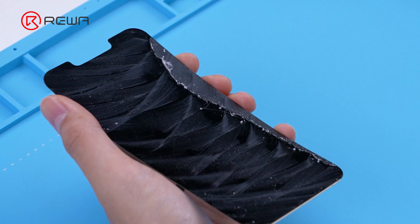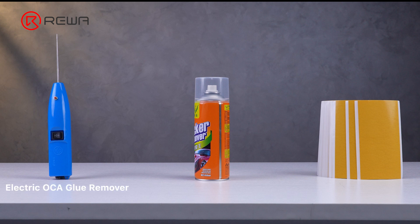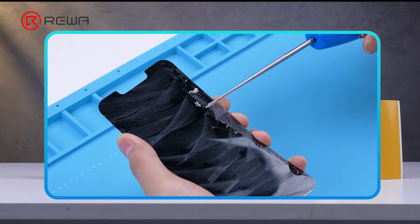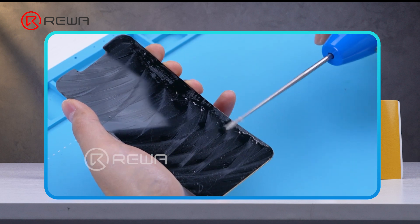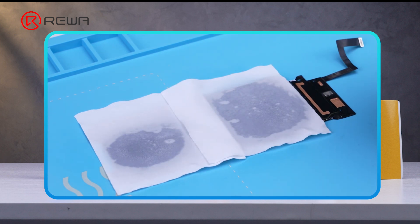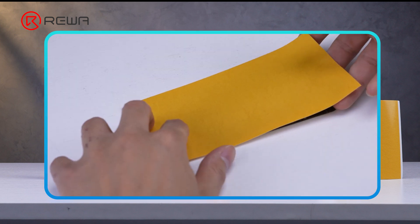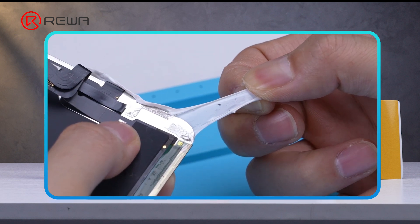Thoroughly removing OCA adhesive is the basis for successful lamination. Commonly used tools for removing glue are the electric OCA glue remover, OCA glue remover spray, and OCA glue remover sheets, which are suitable for different situations. The electric OCA glue remover has wider adaptability, is moderately difficult to operate, and is relatively time-sensitive. The OCA glue remover spray is only suitable for iPhone X and later models — it dissolves OCA adhesive easily without damaging the phone, is less difficult to operate, and more efficient. The OCA glue remover sheets are used for cleaning glass residue after OLED separation and are relatively difficult to operate.